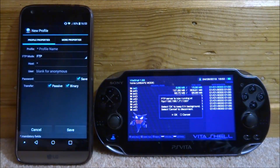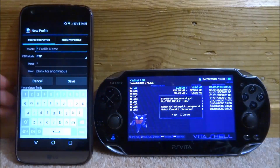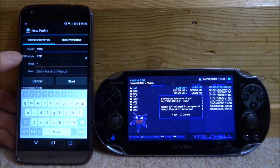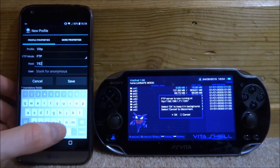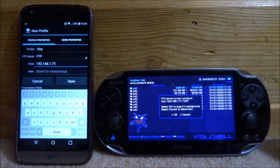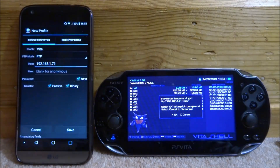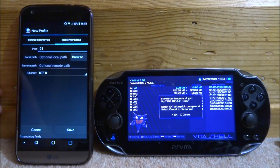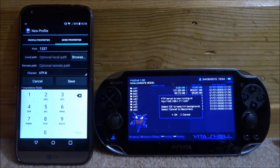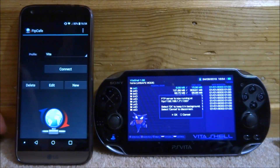Launch FTP Cafe and tap on 'New' where it says profile. For the profile name you can put in whatever you want — something like 'Vita'. Leave FTP mode on FTP. For the host, this is where you put 192.168.71 — that's the main IP address shown on the PS Vita. Tap on 'More Properties' and enter the port, which is always 1337. The host address may change but the port always stays the same. Then click Save.